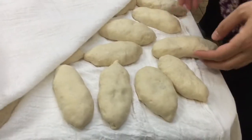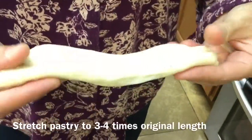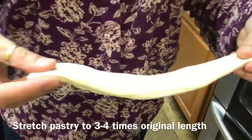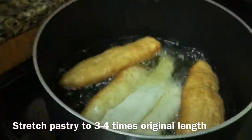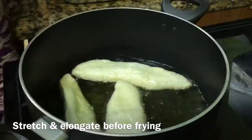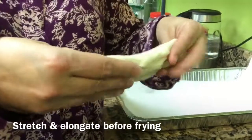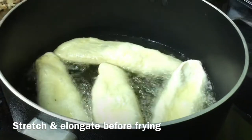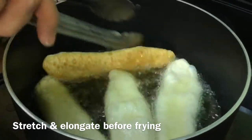Now that the pastries have been resting, Seville takes them very carefully — they're very delicate — one by one. She elongates and stretches each one to about four times its original shape, about the size of a banana, and then places it in the hot oil. She's stretching it gently and into the oil it goes.